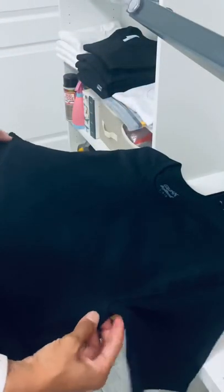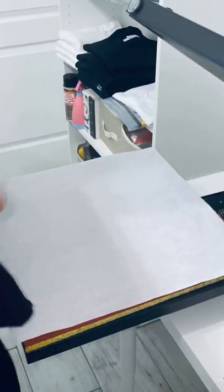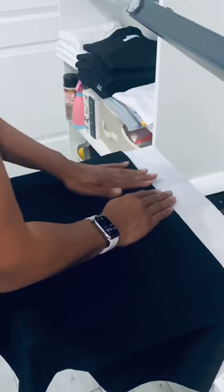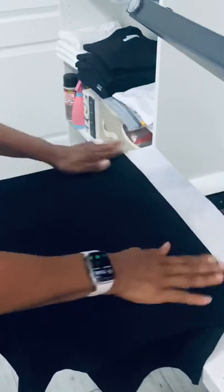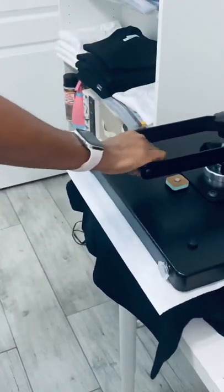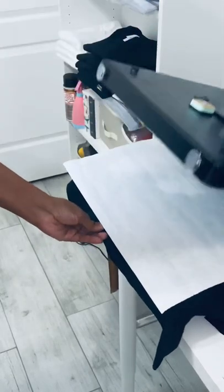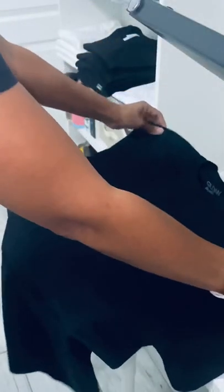Grab the shirt right underneath the armpits and fold it over. Lay it down, make sure it's even, and smooth everything out before you press it to prevent a crooked crease. Once you feel it's good, grab the parchment paper and press again for about five to ten seconds to make sure you have a good crease.